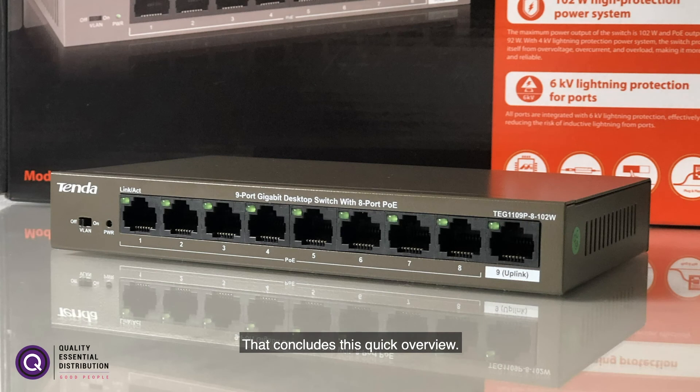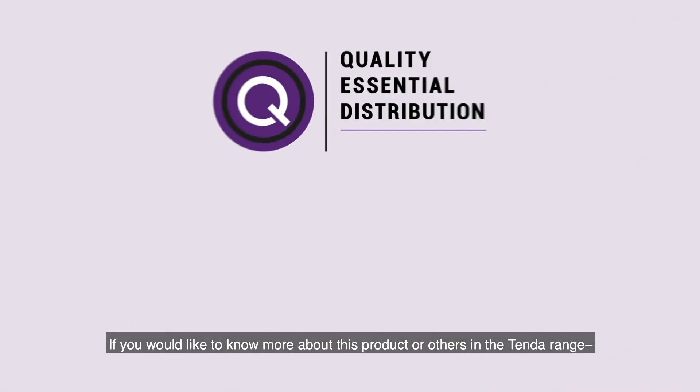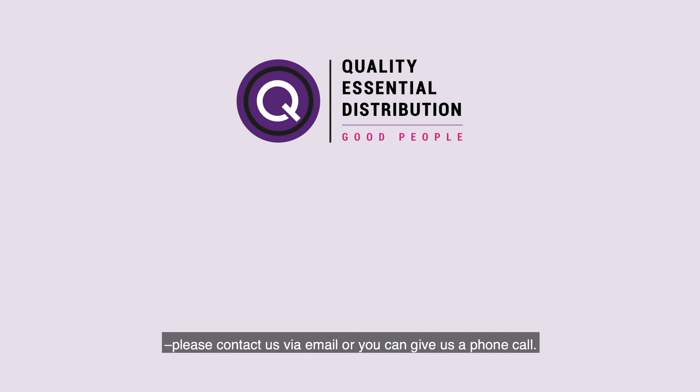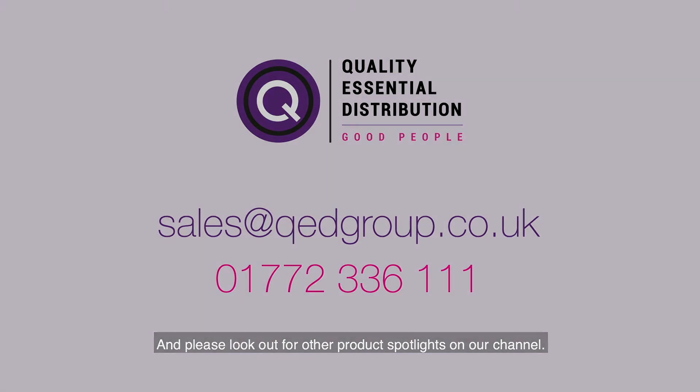That concludes this quick overview. If you would like to know more about this product or others in the Tenda range, please contact us via email or give us a phone call on 01772 333611, and please look out for other product spotlights on our channel.